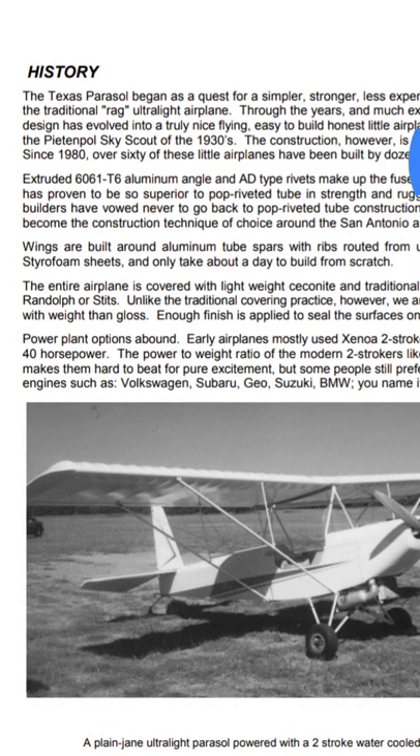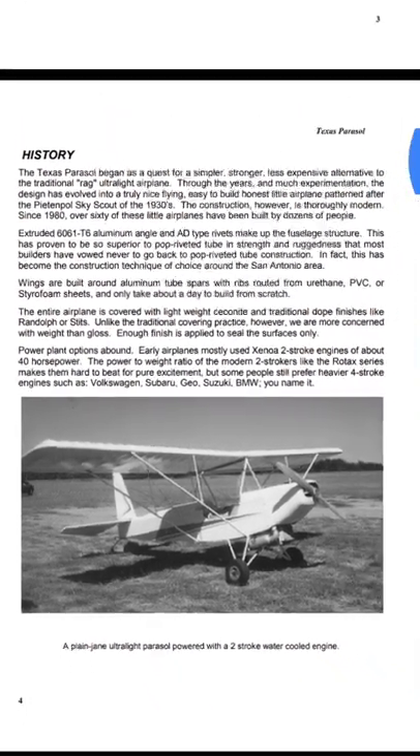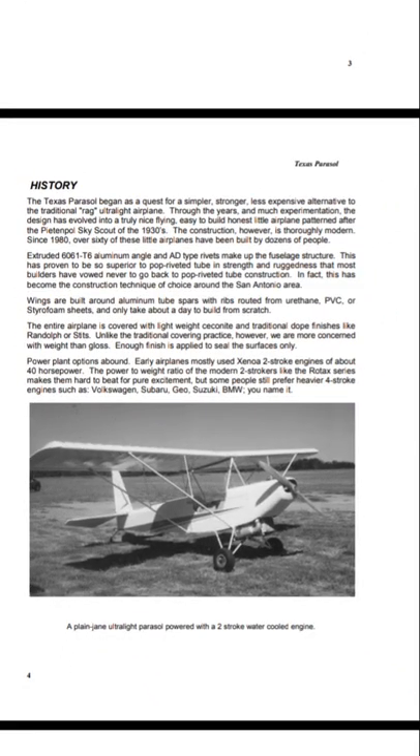Power plant options abound. Early airplanes used the Zenith two-stroke engine, about 40 horsepower. The power-to-weight ratio of the modern two-strokers like the Rotax series make them hard to beat for pure excitement. But some people still prefer heavier four-stroke engines such as the Volkswagen, Subaru, Geo, Suzuki, BMW — you name it.